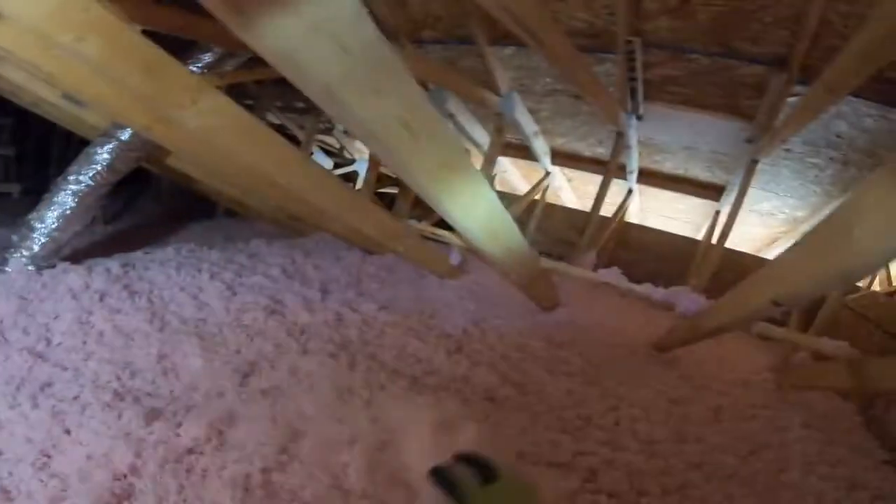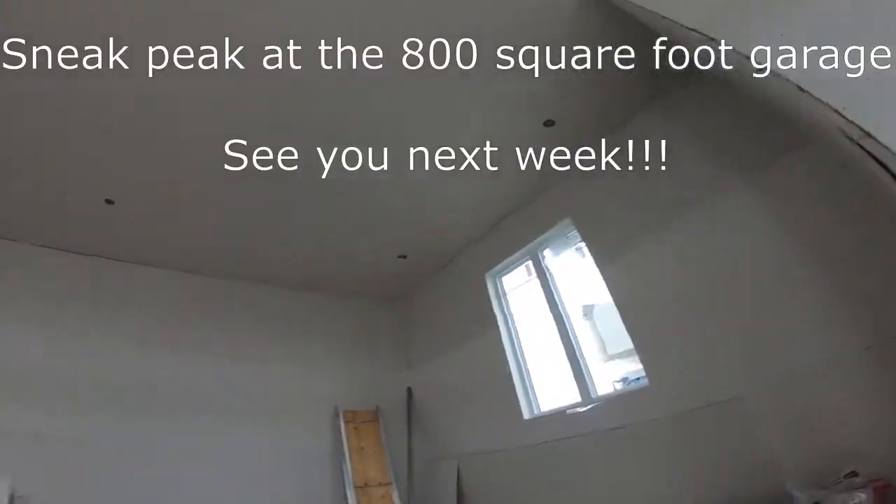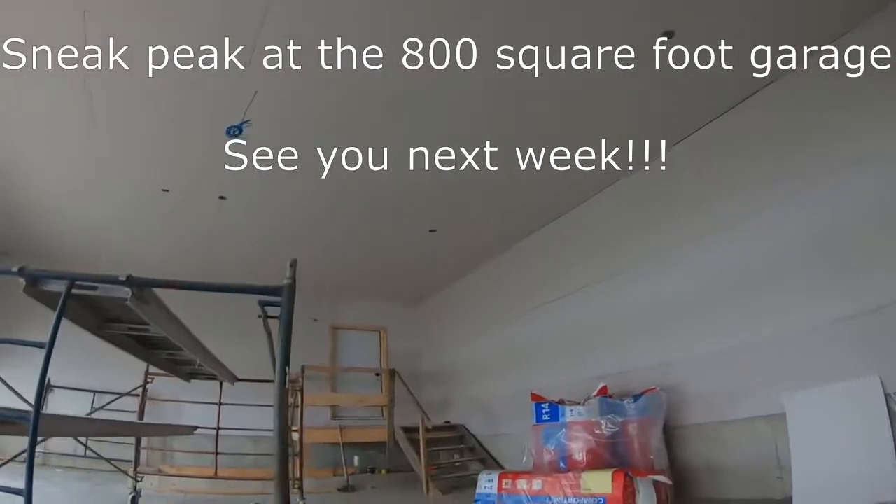This is the final product — it looks nice and even, and the soffit guys are working away so that there's no wind damage and I don't have to come back and fix it.